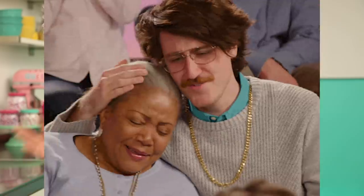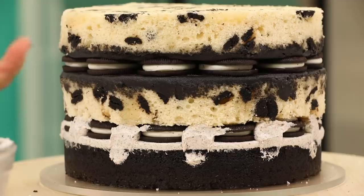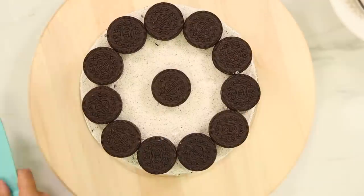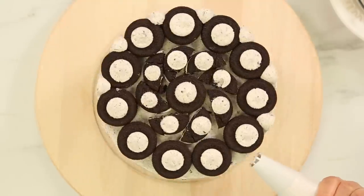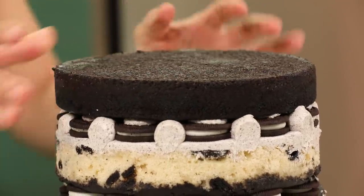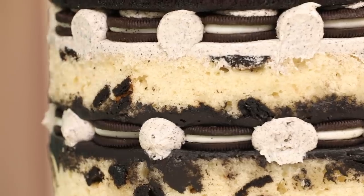Nobody else gets as excited about this as me — I have this whole inner dialogue like, "If you miss, the whole cake will be lopsided." And then at the final chocolate cake layer with the crumb side up. The metaphor is that it's what an Oreo actually is — a cookie sandwiching the goodness inside. This cake is deep.